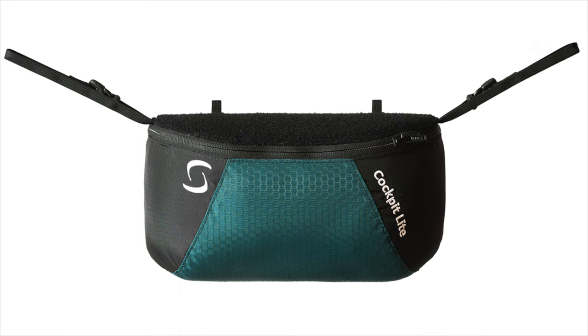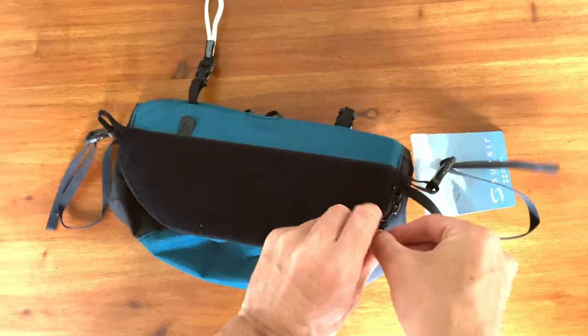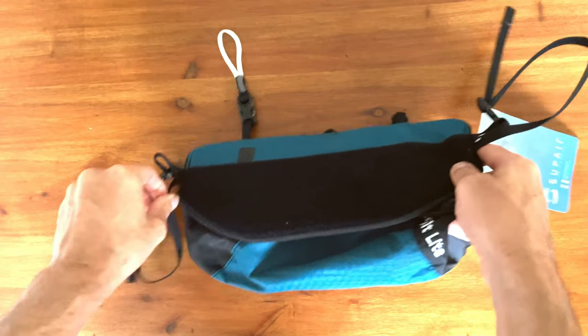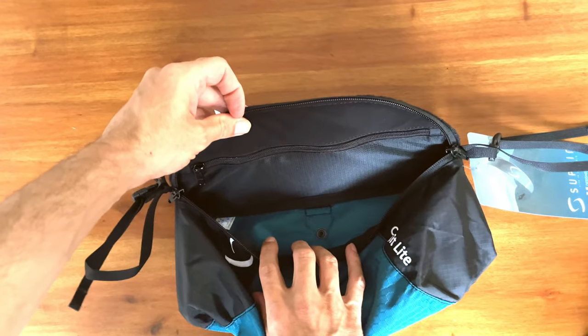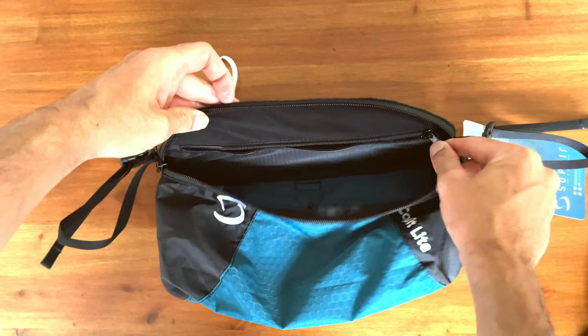If weight is an issue then the Soup Air Ultralight might just be the flight deck you've been looking for. Weighing in at only 200 grams, this little guy offers storage for your snacks, gloves, and other items, and also has the same internal zip shared by the Soup Air Standard for an external battery.